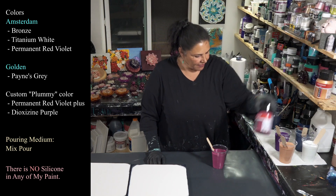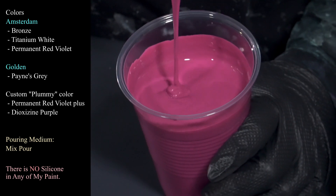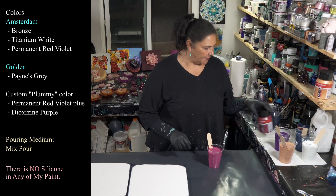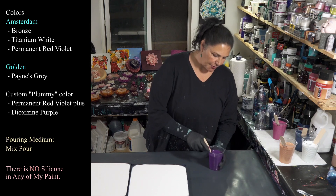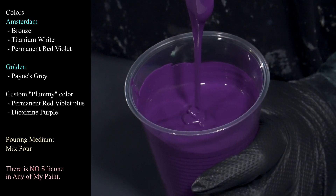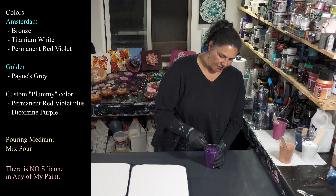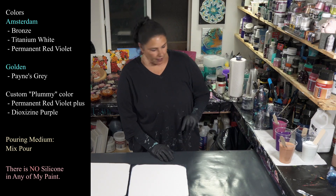The next one is Amsterdam permanent red violet, which I really really like. I used this in our pour 'Delray Nights' — gorgeous stuff, really pretty. It dries kind of deeper, more like this, not so pink. And using that permanent red violet like I did in Delray Nights, I made this beautiful plummy color by adding just a little bit of dioxazine purple to it. Such a beautiful color — there's a reel on my Facebook page to see the dried results.